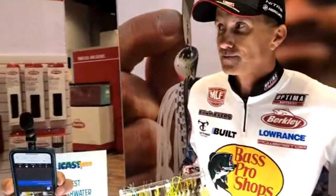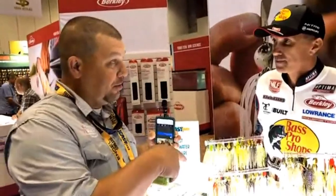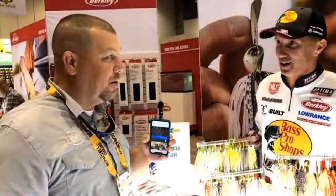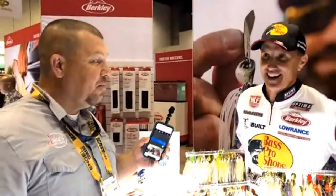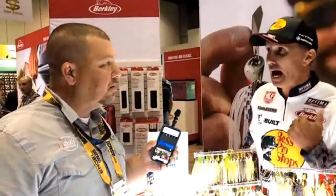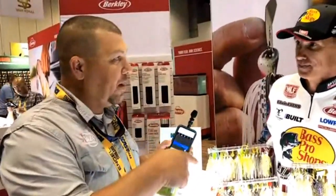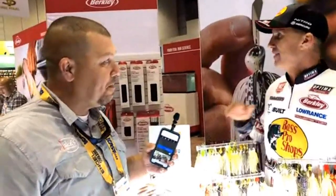It's a really unique spinnerbait — we didn't cut any corners and it took a long time to get it right. That's one thing about being a pro — you're on the water all the time. For it to take three years, tweaking it, going back to the drawing board to get it exactly how you want it — that says something. If they're going to ask me to put my name on it, I want it to be perfect.